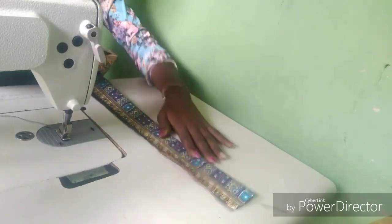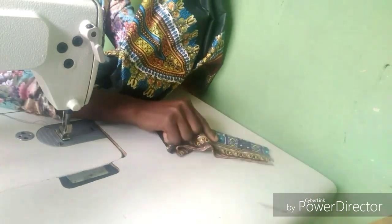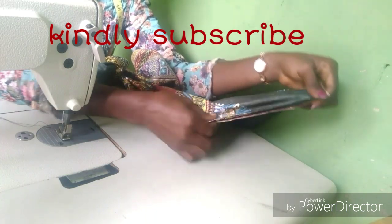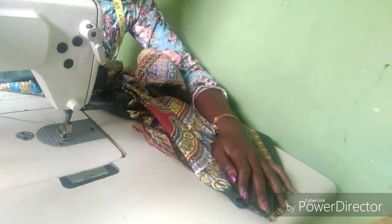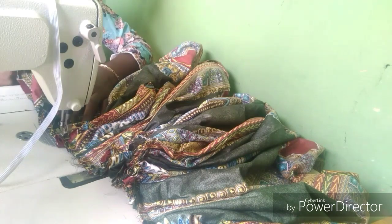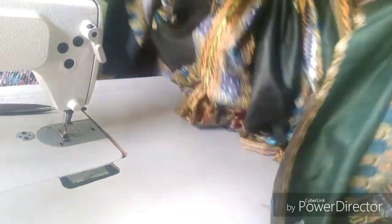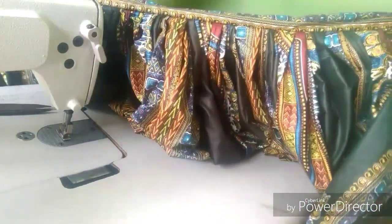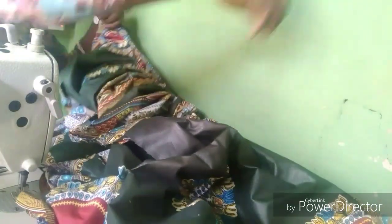In the sewing room: the first thing we do is work on our band. We take the front panel of our fabric and make a pleat on the band — you can either make a pleat or use another method, whichever you prefer. This is how your pleat is going to look. After pleating, you are going to have this for your skirt.